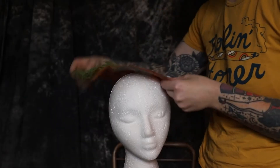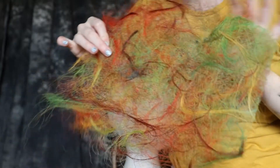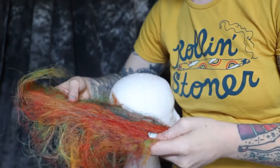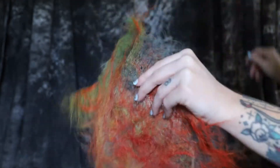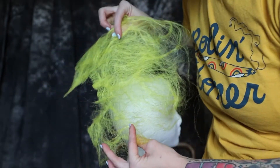I wanted to show you what hair paper was. So this is a piece of hair paper — all it is is hair that is pulled apart, or leftover extensions, that I have glued together with heat and spray adhesive. But it's tricky. This is actually not synthetic hair, this is real hair, and I'm going to recommend you use synthetic hair. These are some leftover pieces of synthetic hair paper.